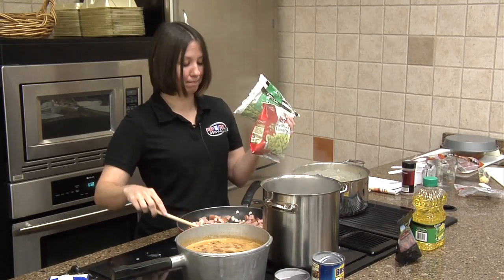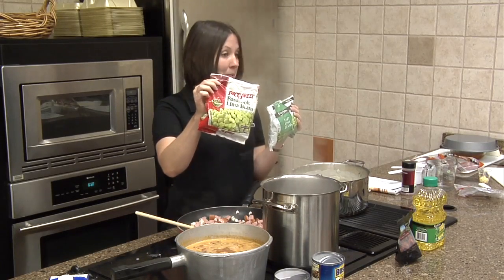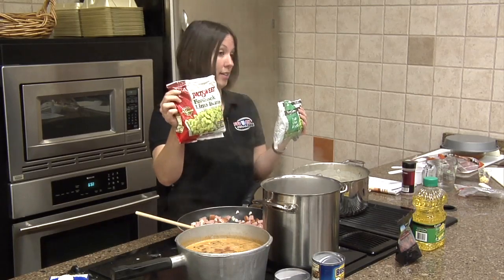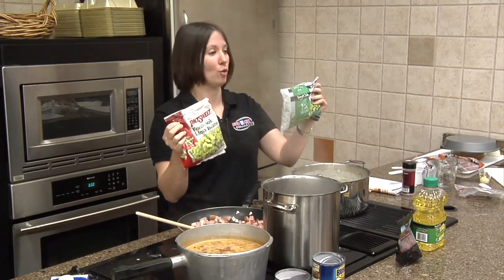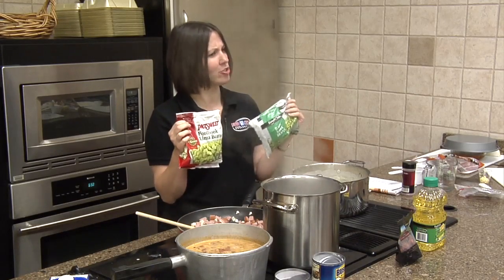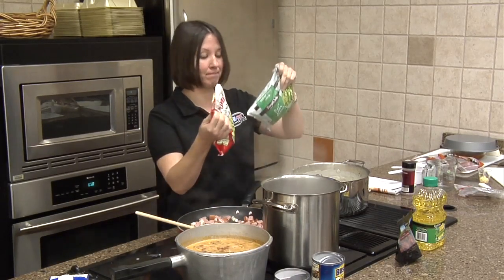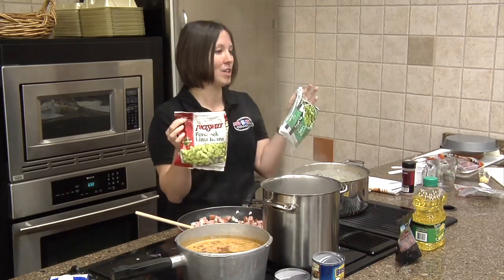Baby lima beans — I actually like them. This baby lima bean is called a Fordham lima bean and it scores a 91 to 93, it's in the 90s. This lima bean, our food club baby lima bean, only scores in the 50s. The difference is this one has a lot more sodium — this one only has five milligrams of sodium, this one has 25 milligrams. That's the difference.